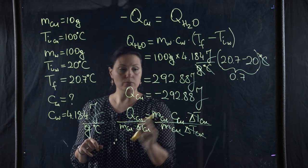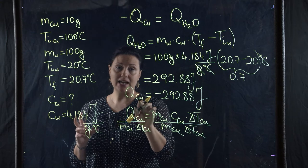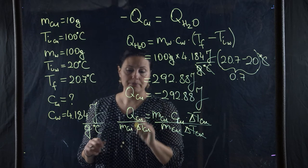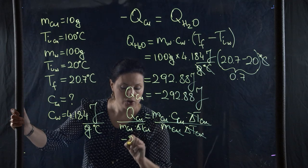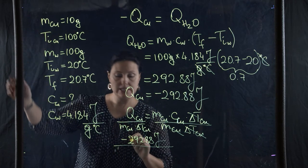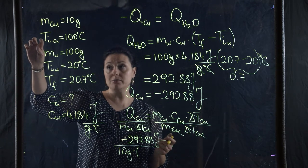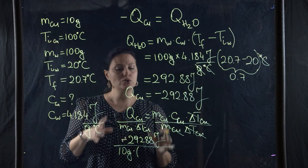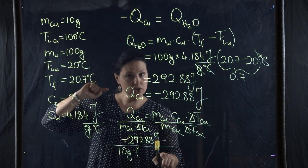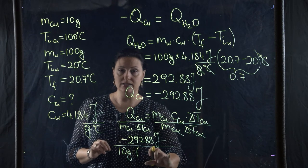I have all the values needed now. I have Q calculated from the water data, since I couldn't calculate it directly from the copper but assumed all heat gained by water was lost by copper. Plugging in: minus 292.88 joules divided by the mass of copper (10 grams) times delta T for copper. Be very careful here — this is where most students make the biggest mistake. We use final temperature minus initial temperature for the copper: 20.7 minus 100. Do not be afraid of the negative number; the negatives will cancel.